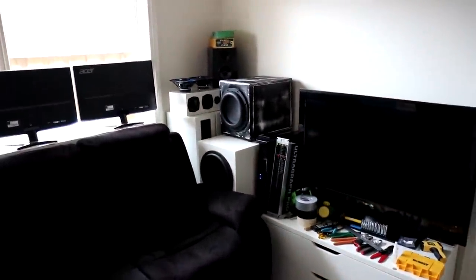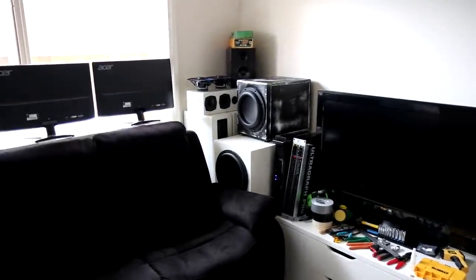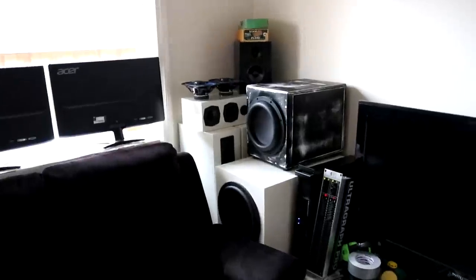We're going to be pulling apart the speakers over there. So if you're interested in that, make sure to chuck a like on and subscribe to my channel if you haven't already. And with that being said, let's do it.